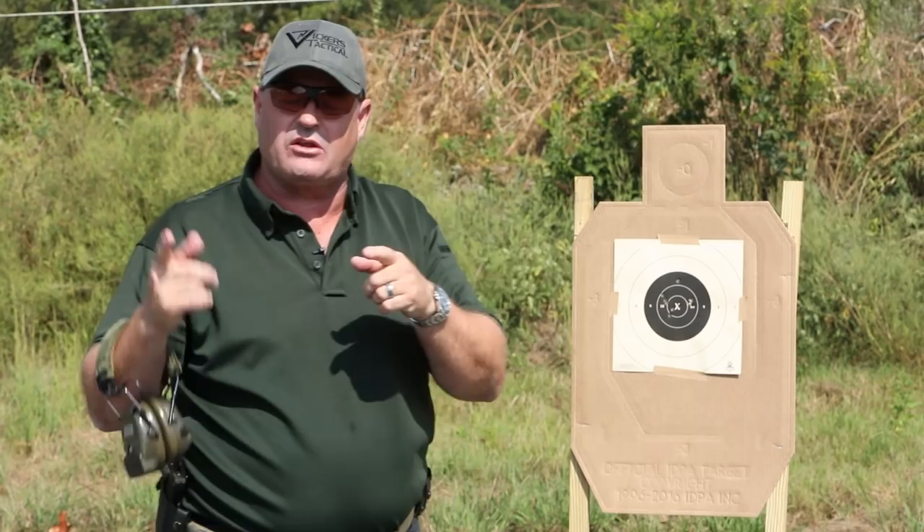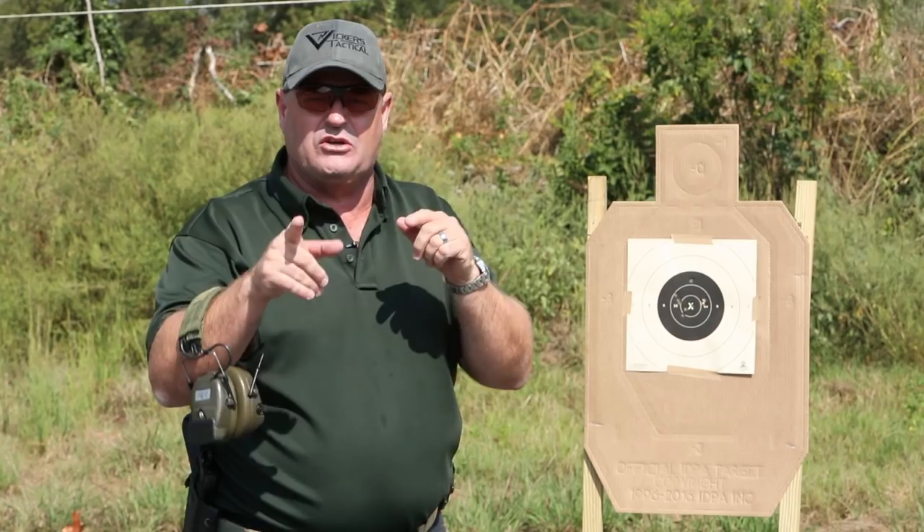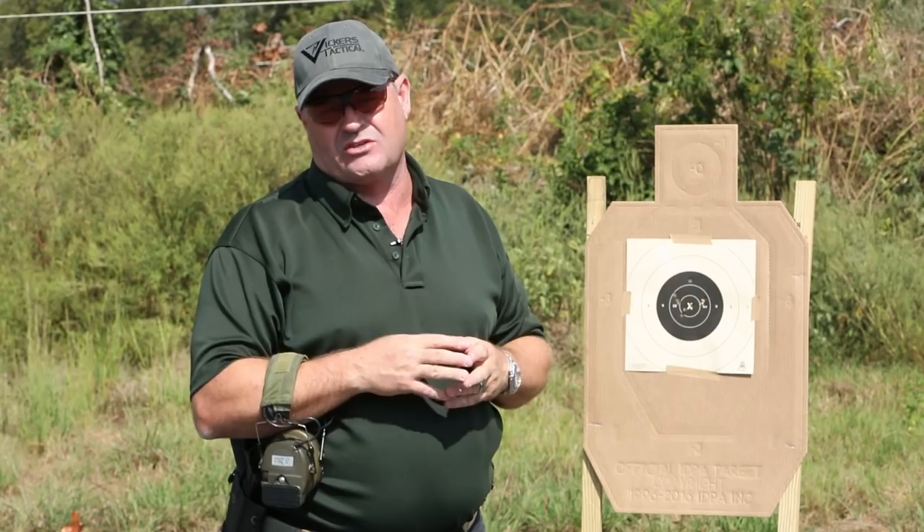Scale this drill for your skill set. If at 10 yards it's pretty ugly, go ahead and bring it in to seven yards, do it at five yards — whatever you need to do to put all the shots in the black or shoot a passing score in 10 seconds or less. Once you've mastered it at five or six yards, back it up to seven. One of the very best pistol drills I know: the test. Try it out at home.